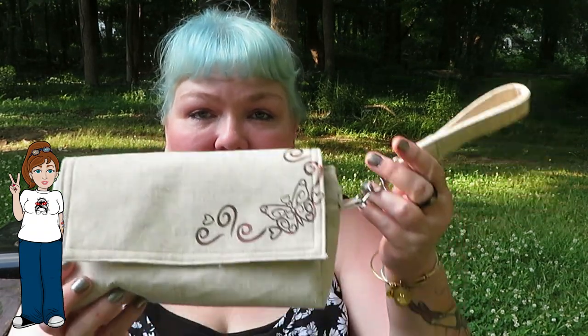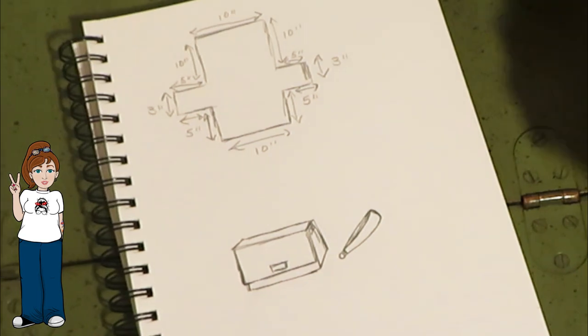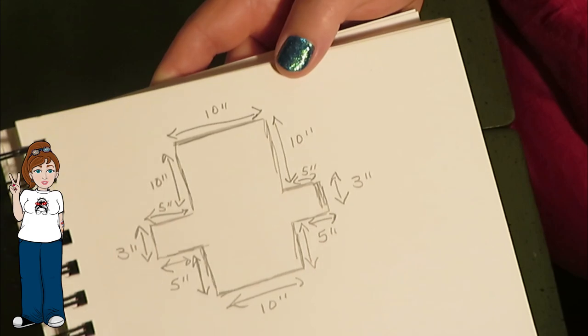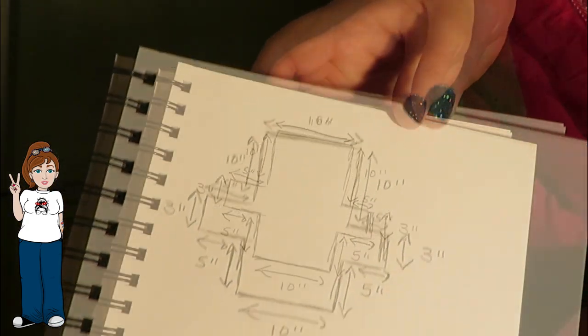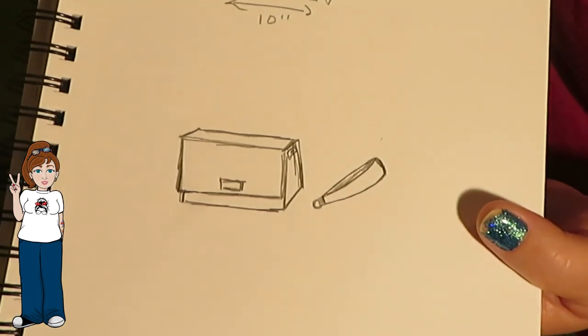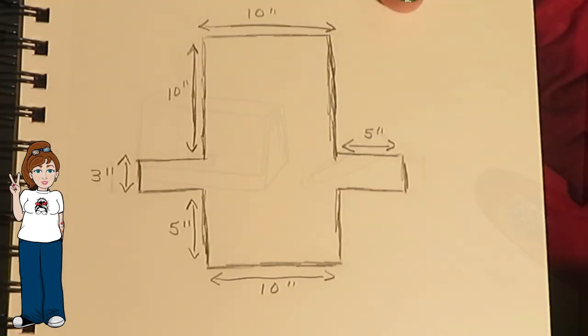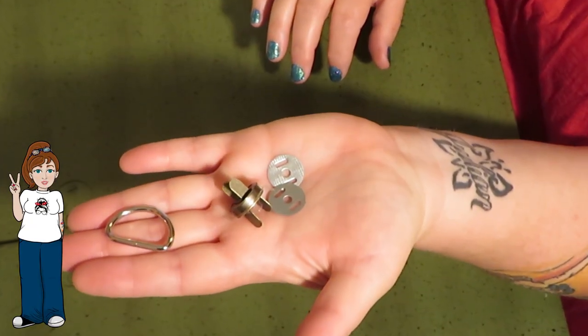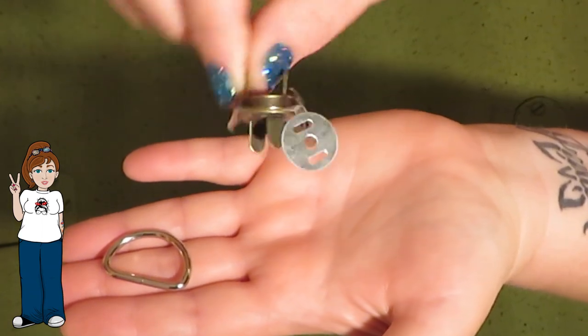It's going to be a really long tutorial, and you can check the description box below — it'll be sectioned off so you can click on the time for each section if you want to skip through the video. For the pattern pieces, I'm showing the measurements here, so feel free to pause. For the other elements of this project, you can find a list in the description box below, and there will also be links if you'd like to purchase some of the hardware.